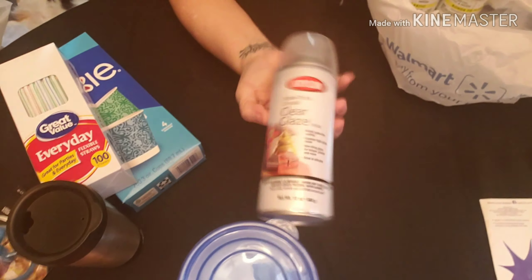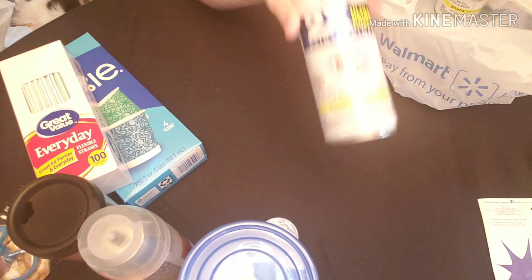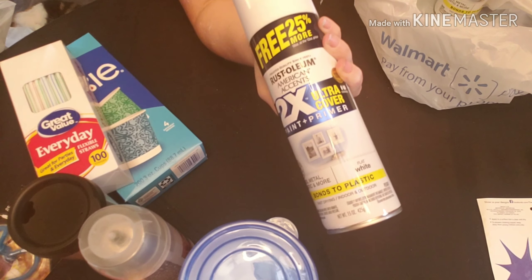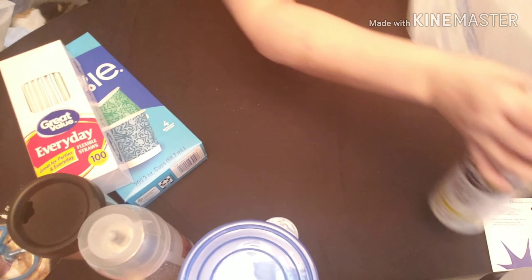And then I got two cans of the crystal clear coat, and then three cans of the two-in-one paint and primer because I go through that like crazy — I prime everything.